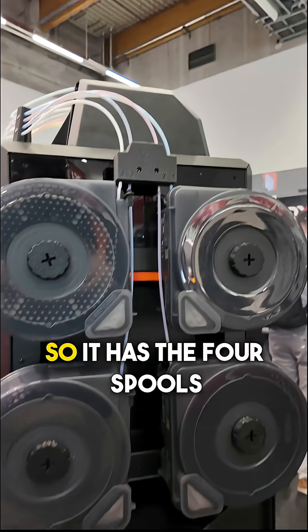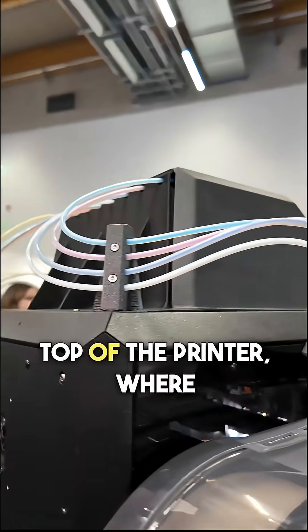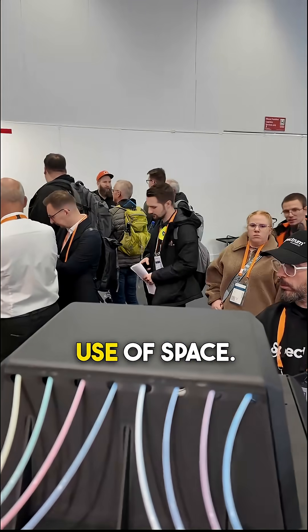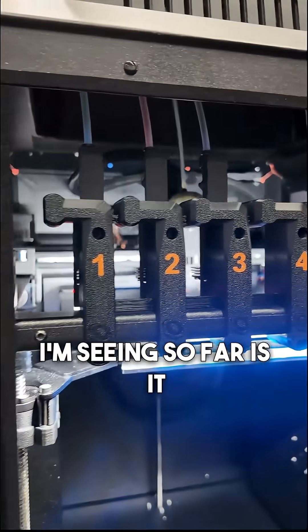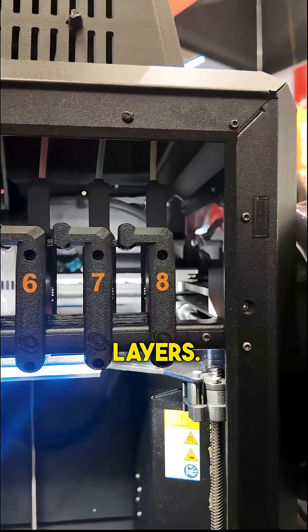It's a really interesting design. It has four spools on each side — eight total — and they feed up and around the back and into the top of the printer, where the nozzles are located at the front. It's a really good use of space. This is built on the Core 1. The only downside I'm seeing so far is it's hard to see your print while it's printing due to all the nozzles in front of it, at least while it's at the lower layers.